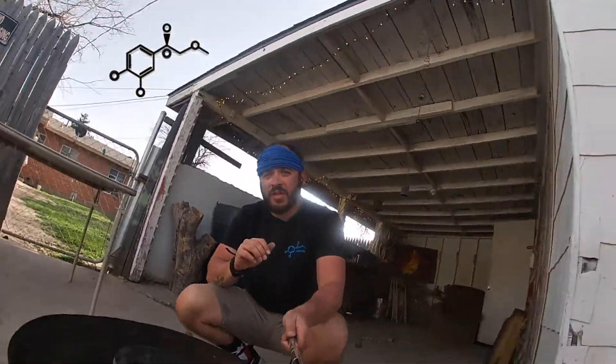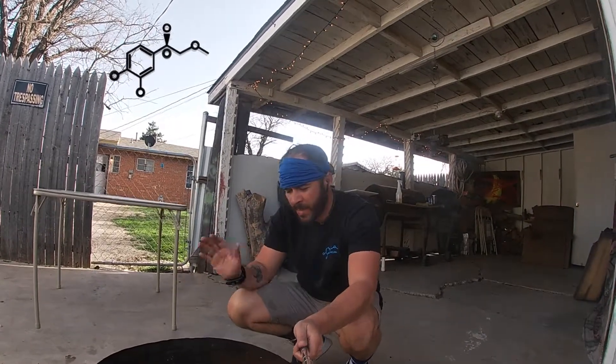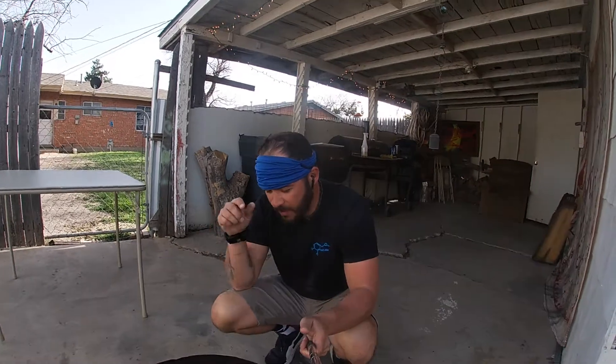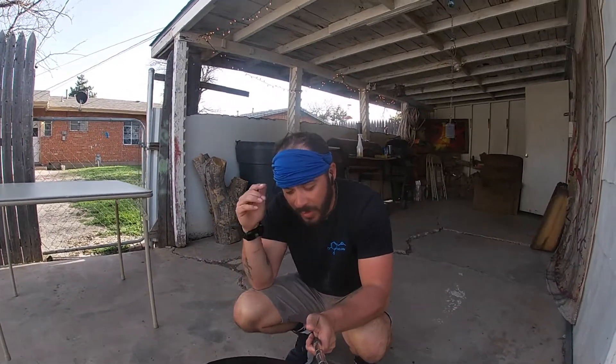All right guys, so what we're doing today is we're actually gonna do the mesquite coals. I like to put them inside the chimney - don't use any lighter fluid, nothing like that. That way you get that real natural taste from it. It does take a little bit longer than normal. I'm all about using the propane and the propane accessories when it's easier, but sometimes taking your time and doing it the slow way is gonna be the better way of going about it.